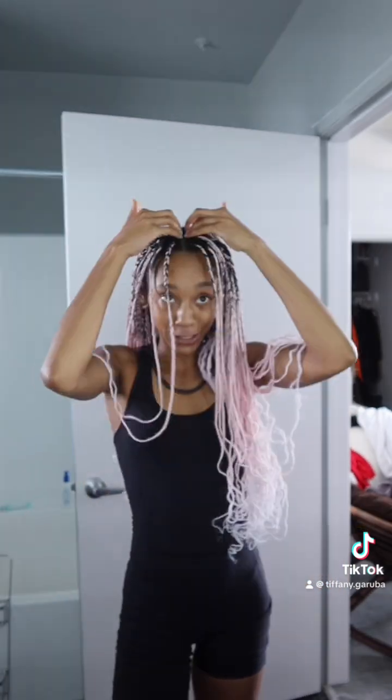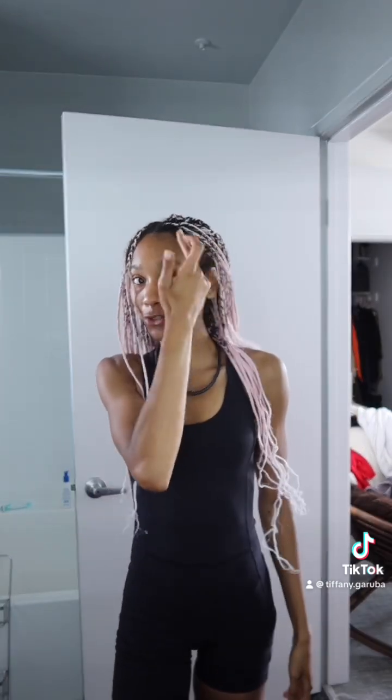So we're just gonna redo some of the braids. I'm thinking I'll just do this row and then this top row, because they want me to have my hair down anyway. So I'm pretty much going to look like this, and I'm thinking just refresh the top and right here because that's really what's going to be seen.